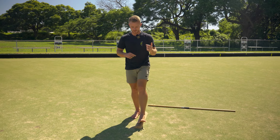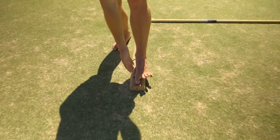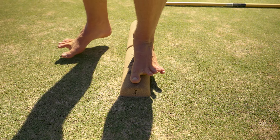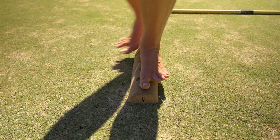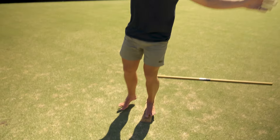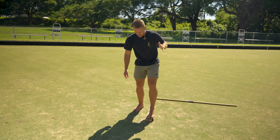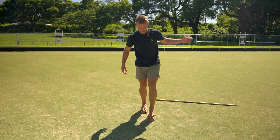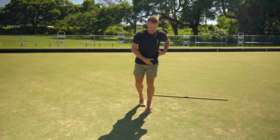Next up is big toe stance: line the big toe up on the middle of the SoleMate and try to keep the rest of your foot off. Work one side for 30 seconds and the other side for 30 seconds, for a total of a minute. If single leg stance is too hard, change the SoleMate configuration to a split stance where you still have the other leg down but load most of your weight onto the front.